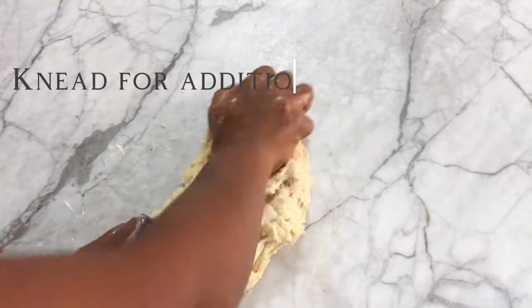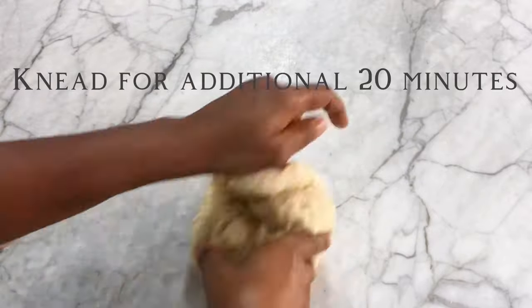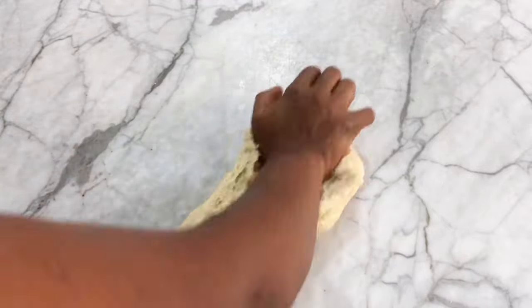You're going to knead for about 20 minutes by hand. If you're using a stand mixer, mix for about 15 minutes on high speed.